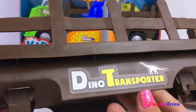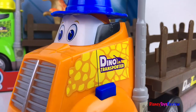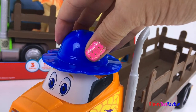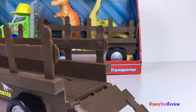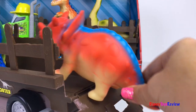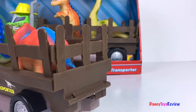This transporter detaches — you just have to push this button. Our dinosaur transporter has sounds. I love his fun hat! And the back of the transporter can open so we can load the dinosaurs up. All loaded up!